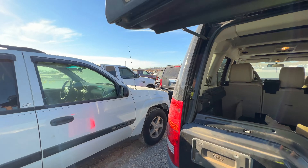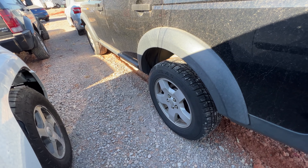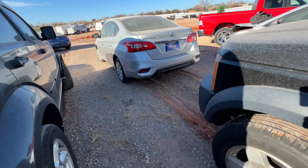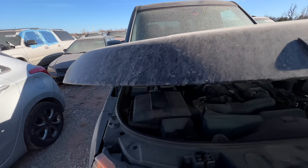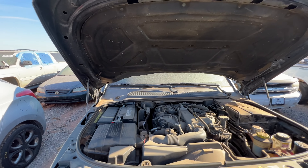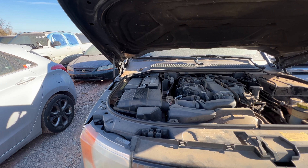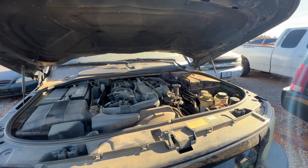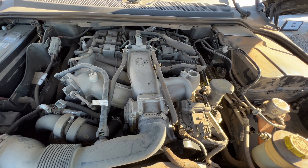I still hear that compressor going. Let's take a peek under the hood — for $1,700 bucks this is gonna be hard to pass up, for real. Hood struts appear to be good. It's missing the engine cover but she's got a nice battery — an AutoCraft Silver — and it fired right up.